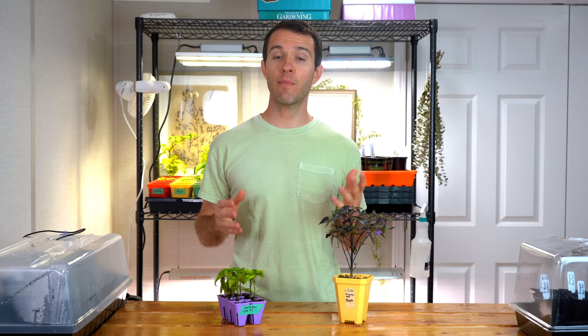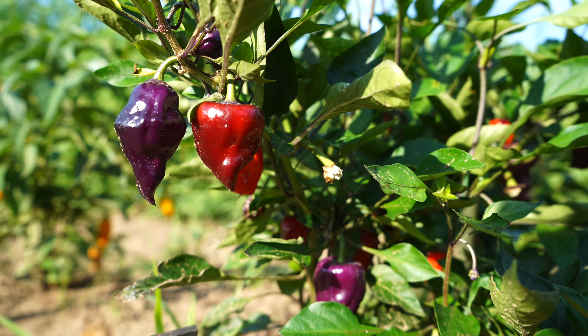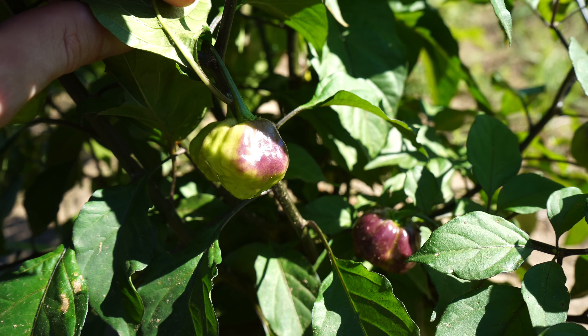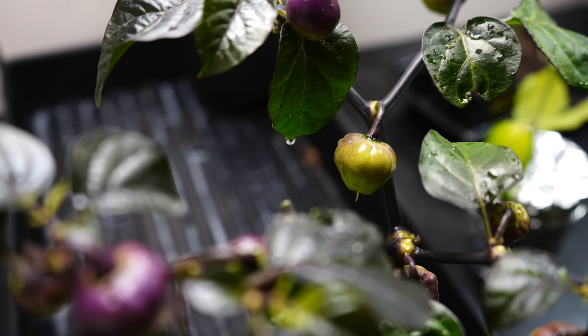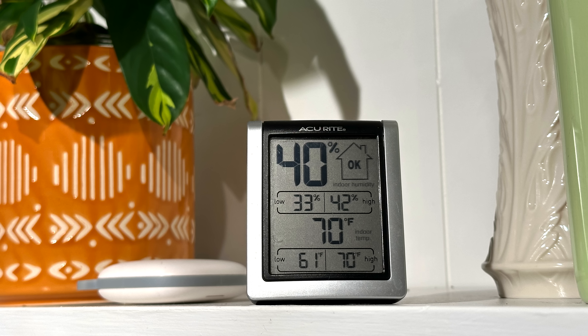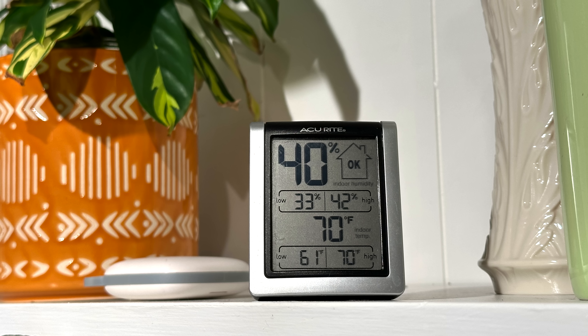The third reason you might be seeing purpling on your pepper plants is cold temperatures. I've reiterated this so many times on the channel, but peppers are warm season crops. They like warm temperatures pretty much year round, ideally between 70 and 80 degrees Fahrenheit. In colder temperatures, anthocyanins can be more easily activated. This can actually be a good thing if you're growing ornamental plants and you want the deepest purple coloration — you can lower the temperature slightly and increase light exposure. But it's pretty important to monitor the temperature in your growing space and understand how cold it might be getting overnight.